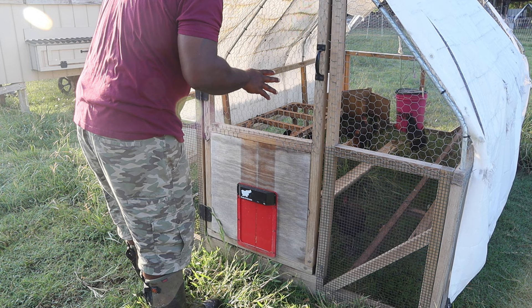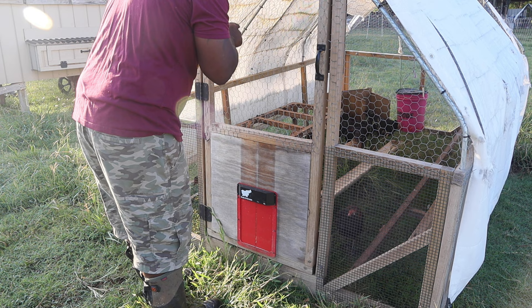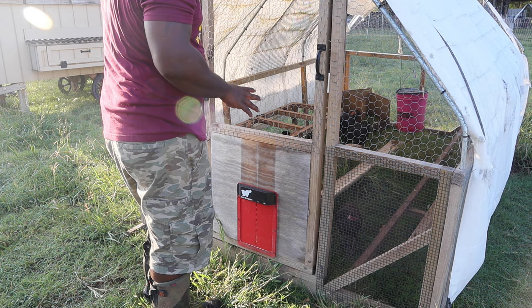Now we're off to the egg layers to count how many we have. Mrs. Naked Gardener said we caught 32 yesterday - that was a workout. We want to see how many we have so we can readjust our feed quantity. We've got all the naked necks, two Fibros, and one Easter Egger in here. We count eleven in here, so now we're going to let them out.